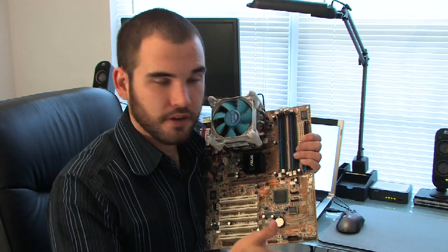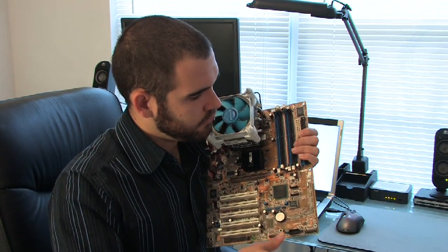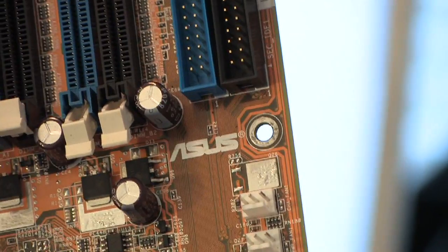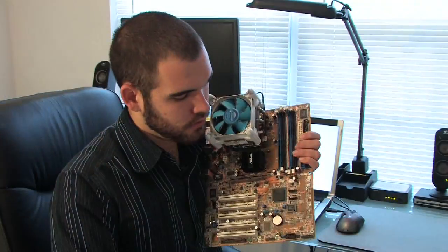So you would look for, first off, the brand name, which generally will be emblazoned in many different places. But in this case, it's right here, and it says ASUS, which is one of the big, big motherboard companies.